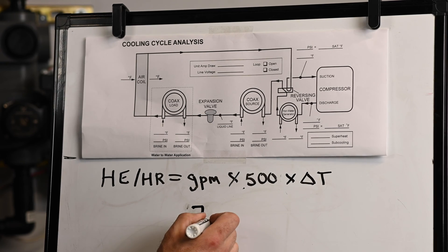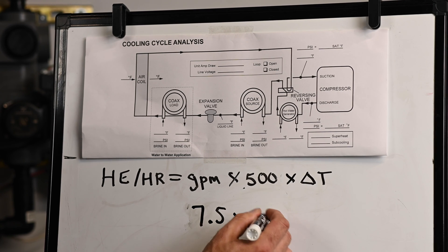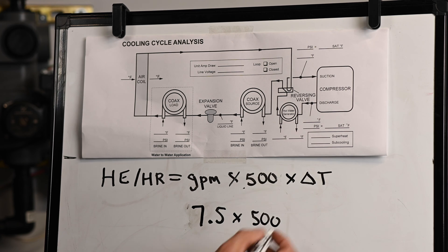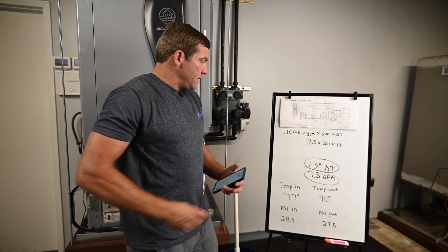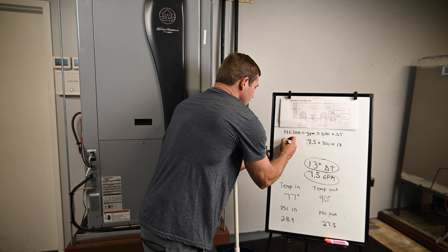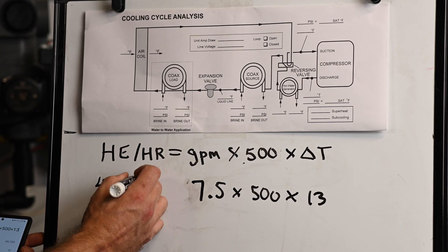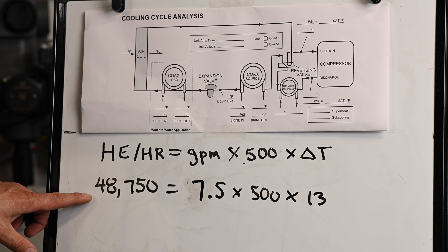I'm going to write 7.5, which is my GPM, times 500, times my delta T which is 13. What that gives me is 48,750. So this right here is my heat of rejection value.